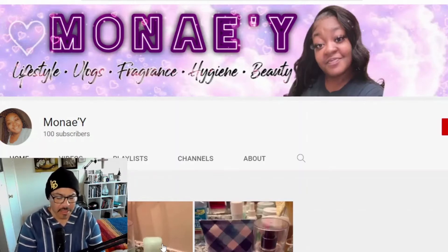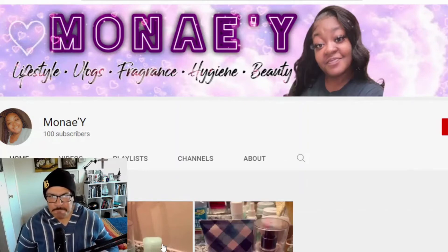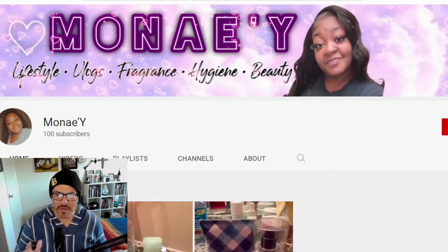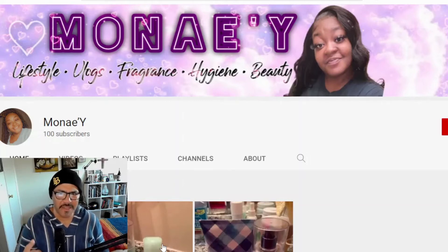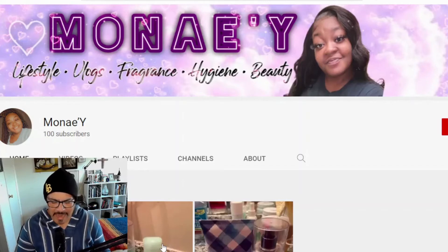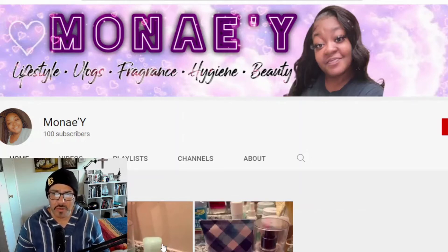The next reviewer is Monae'Y — I hope I'm saying it right. She has 100 subscribers and she talks basically about hygiene, life, beauty, and fragrance. On the fragrance side, she does fragrances like Victoria's Secret, Bath and Body Works, The Body Shop — those nice hygiene and fragrance products that almost everyone uses. Only about one percent of us wear cologne or perfume. I'm really intrigued to see what she's going to say.